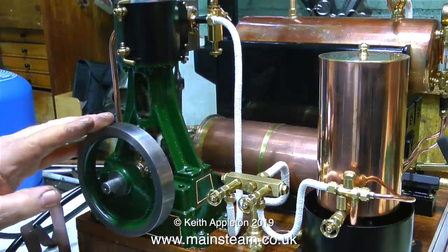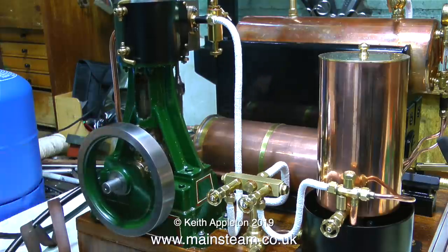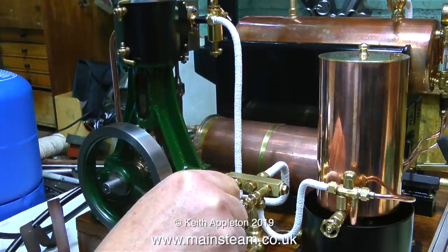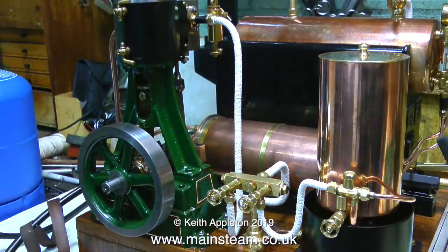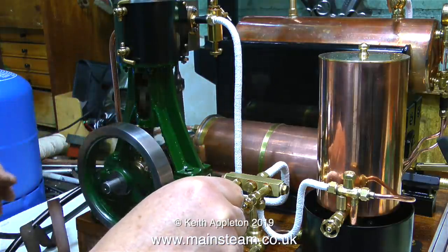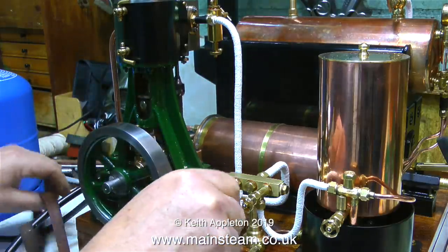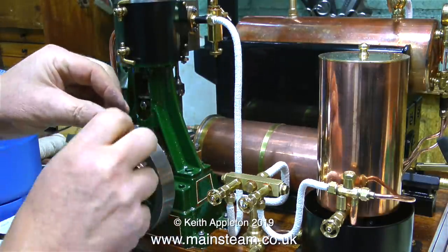The power of this engine really is surprising. Although the cylinder bore is only one and a half inches in diameter, the amount of power at the flywheel is quite astonishing, and according to the gauge on the boiler the pressure is only around 20 pounds per square inch. It's time to see whether this steam engine is powerful enough to generate any electricity, so I need to fit this belt.